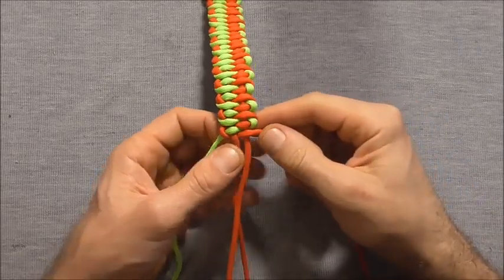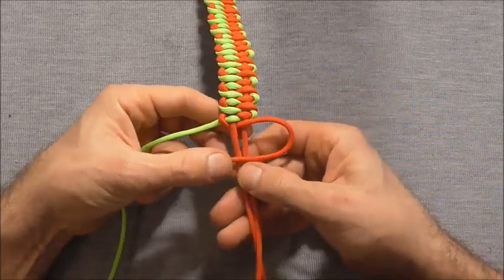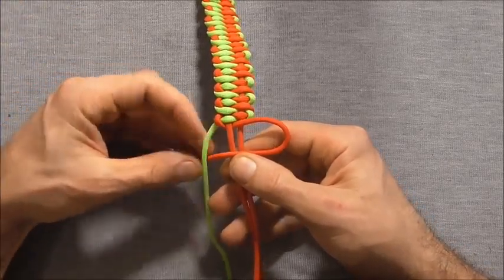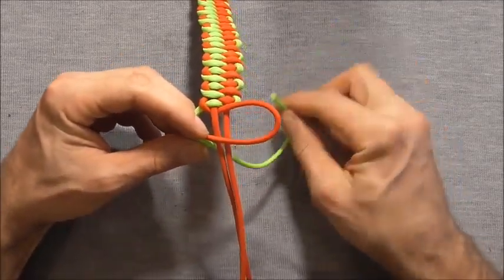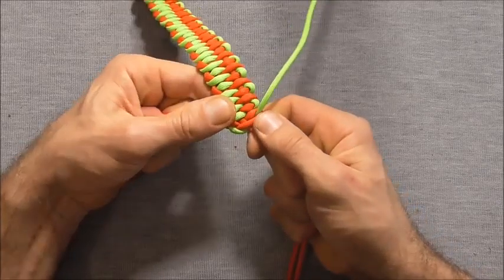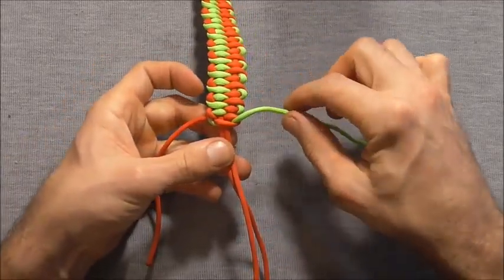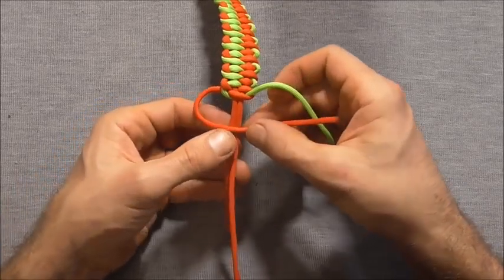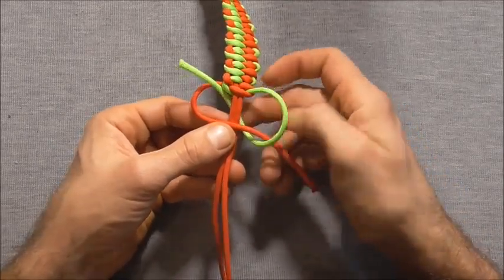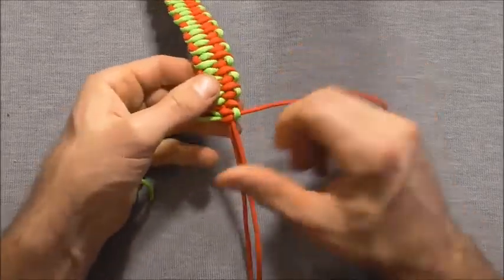Once we get down to the desired length, I'm going to show you how to lock this into place. I'm going to finish this off with a couple of cobra knots. I'll start with the right hand strand going over both of those core strands, the left one over that, then behind and up through that right loop. Draw this together, and then do one more — come over with the left and tighten that down nice and hard.